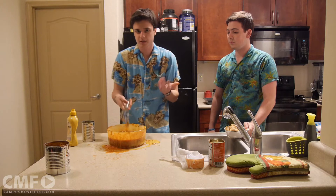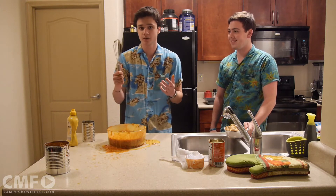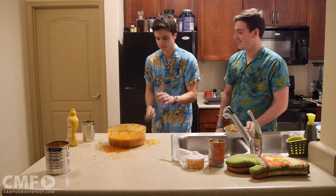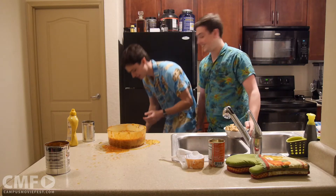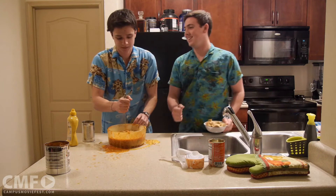I'll start with the classic — the front flip — like that. And then here's a new one I came up with. I call it the bounce. It goes like this. Get it. You'll get it next time.